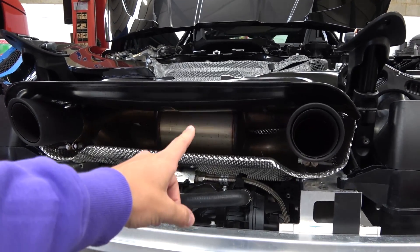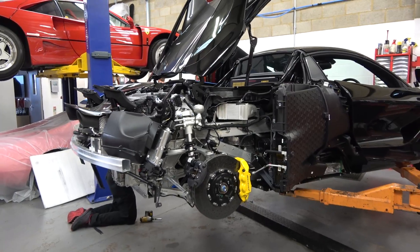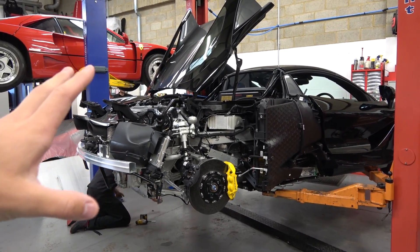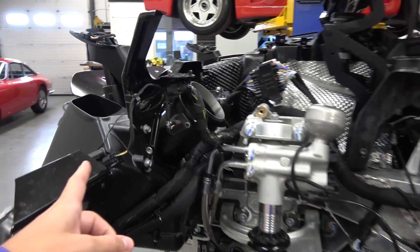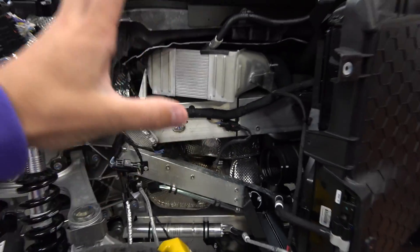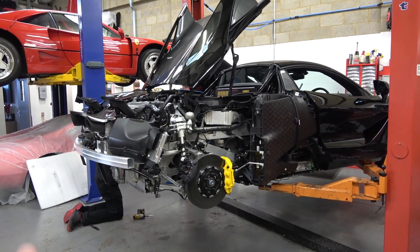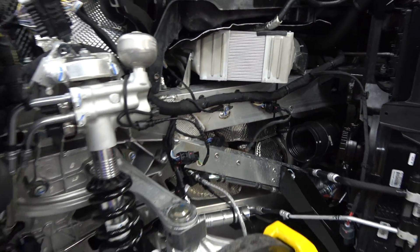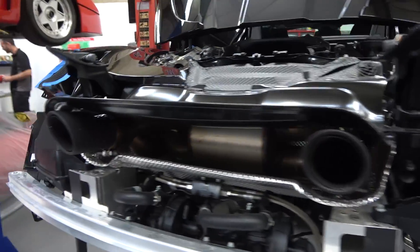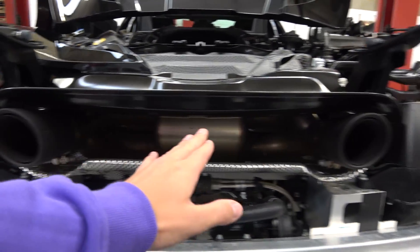But this is a McLaren 720S Spider — they do not make it easy to access. Look how much deconstruction of the car takes place just to remove the exhaust system. Barry is working on it solidly, and one thing I've noticed is just how much wiring is going through the car — wires everywhere. Looking at a 2019 supercar in this light compared to the last exhaust fitment I filmed, my own Murciélago — a 10-year-old Lamborghini — a lot has changed. I cannot believe how labour-intensive this job is.